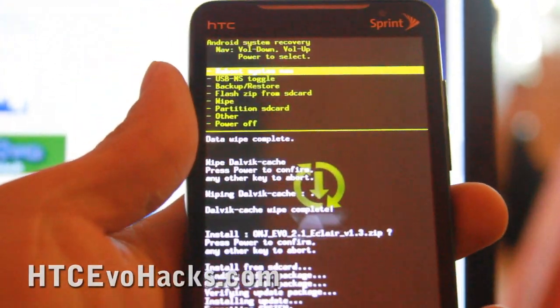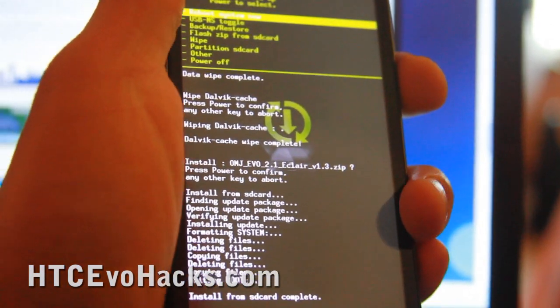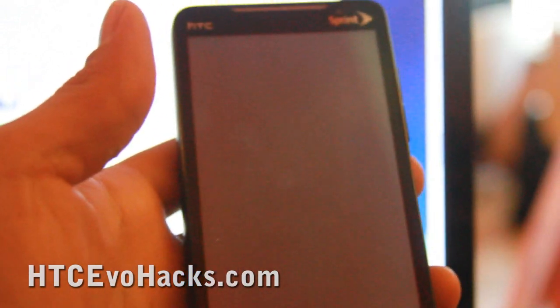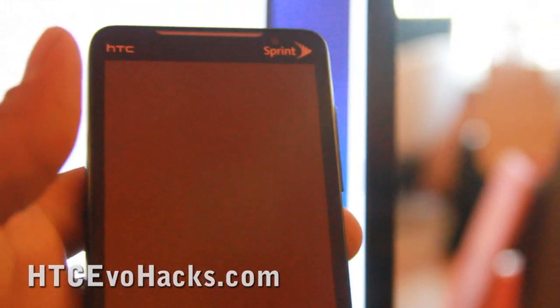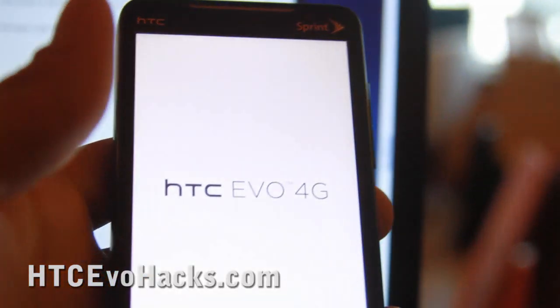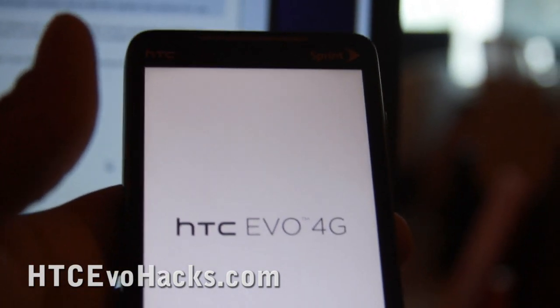It's done. All you have to do is select 'reboot system now' and hit the power button. That's it — you've got the new Eclair ROM. When it boots up we're going to do a quick test to see if we can get Wi-Fi tether working and also the ROM manager.